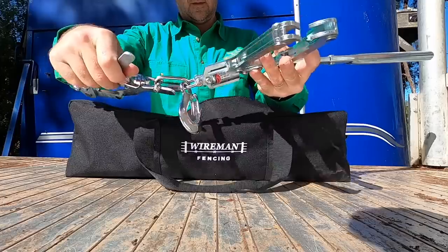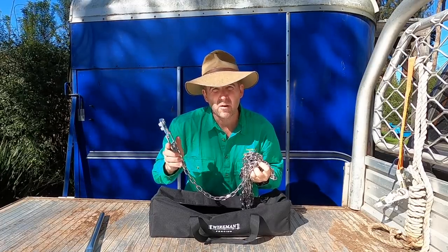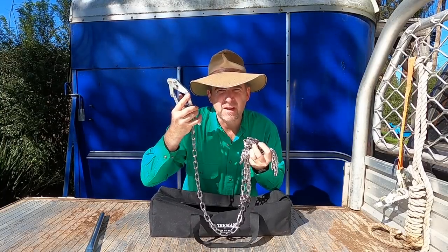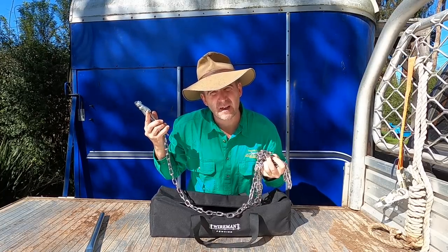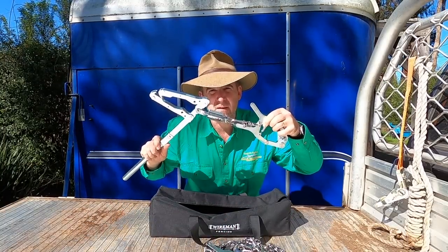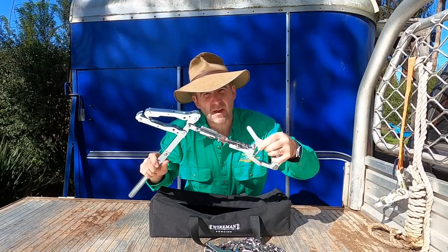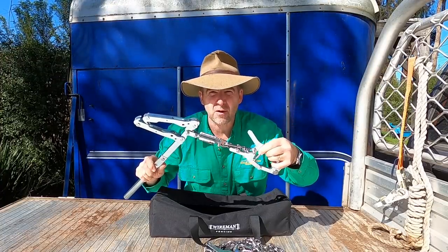They look the goods. Those of you that are familiar with my past videos on Wireman products probably remember Jack the Gripper. These fantastic little grippers hang on to wire like there's no tomorrow and are easier to set. Well now they've teamed them up with a set of lever strainers that get rid of a lot of the problems that old lever strainers had in terms of ease of use and bring in a number of safety features. Let's give them a try.